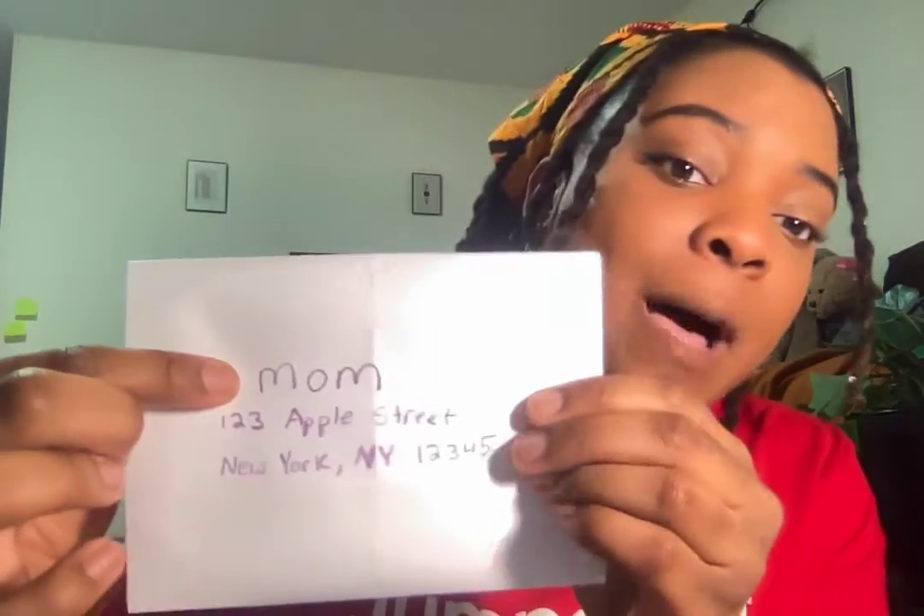Next, you want to write on the front of the envelope who the letter is for and put their address to make sure that they get it. And if you don't know what their address is, you can always ask. I put "Mom" at the top because that's who my letter is for, and then I put their address underneath.